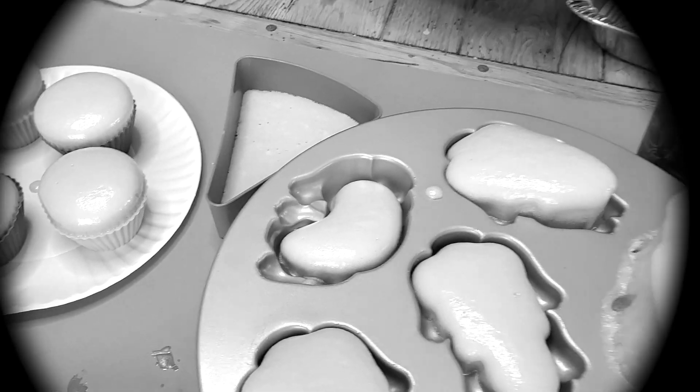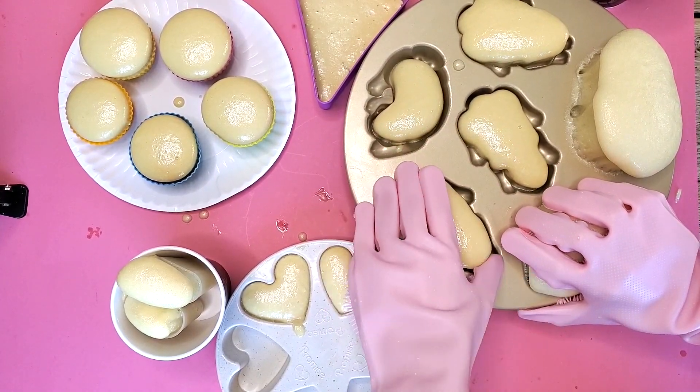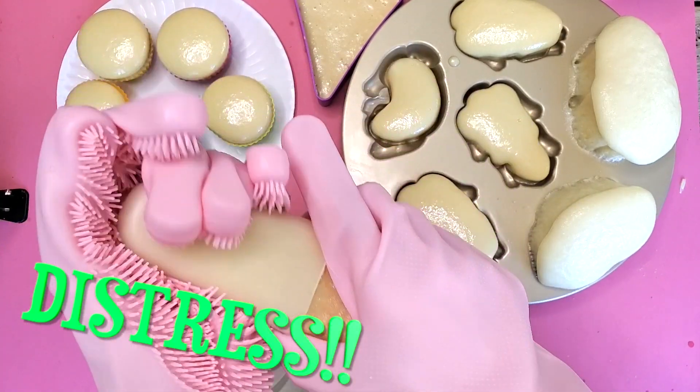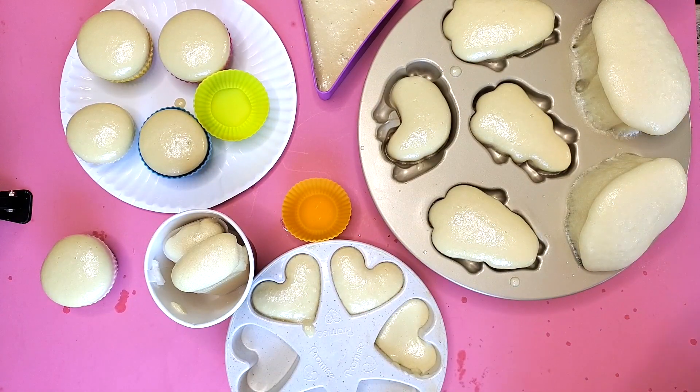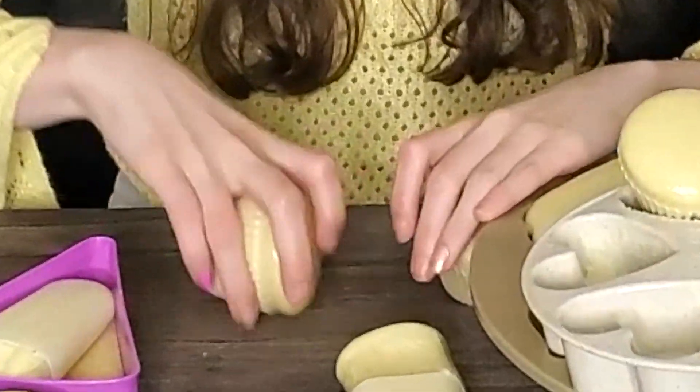Wait, I'm so scared. Oh no, I think I did something wrong. Oh no. What the heck? I thought you were supposed to pour half and half. Did I do it wrong? The bunnies... no, not the bunnies.